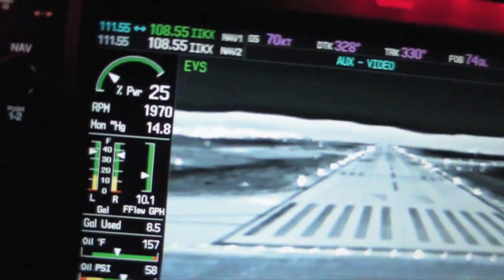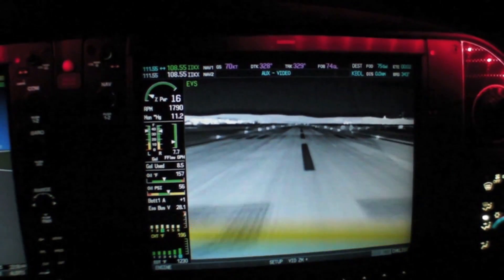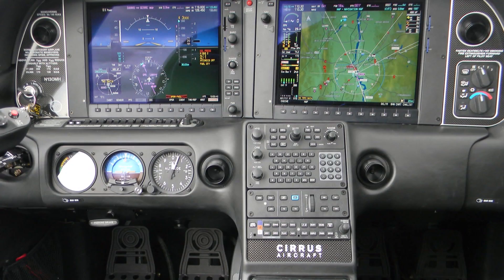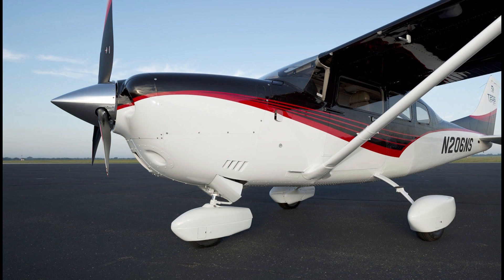The infrared sensor is effective in low visibility and darkness, but it does have some limitations — it won't see through fog or thick clouds. It starts at about $18,000, and it's available as an option on many G1000-equipped airplanes, including the Cirrus SR20 and 22, and all of the new Cessna models. It's also available for retrofit in every Cessna single-engine model out there, except for the P210.